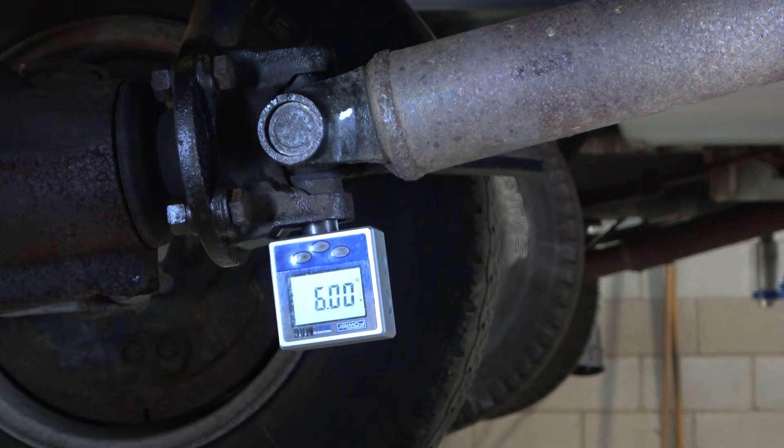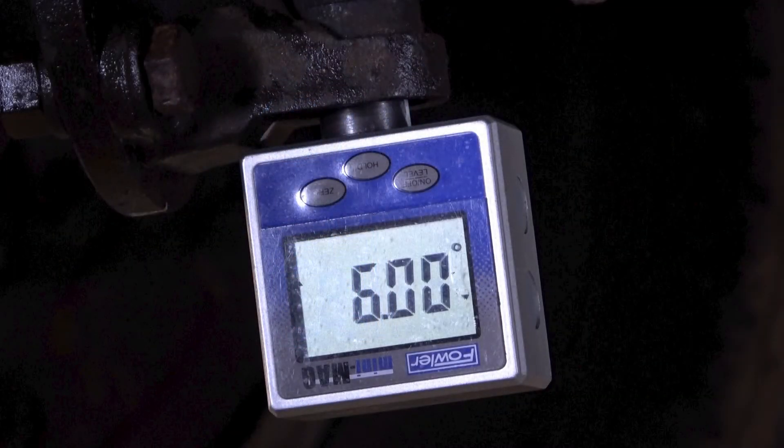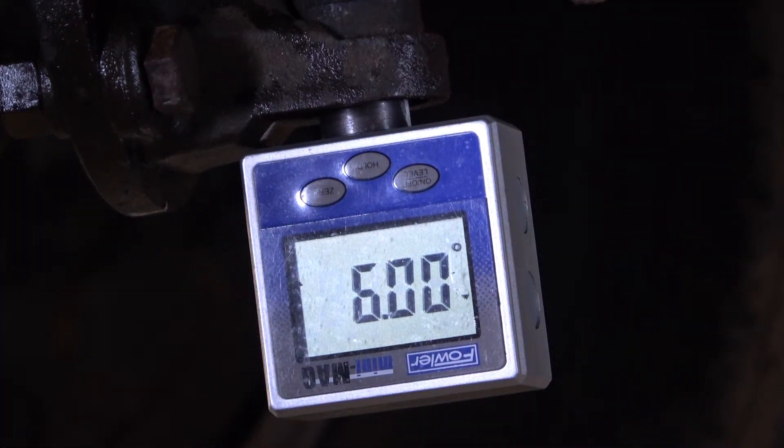Now place the tool and the angle gauge onto the differential universal joint bearing cap for the drive pinion yoke. This tool will automatically calculate the angle of the universal joint without having to do any math. This reading of 6 degrees is extremely close to the 6.5 degree reading we got from the bubble gauge. Because this is digital, it is a little bit more accurate.